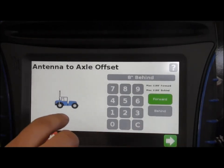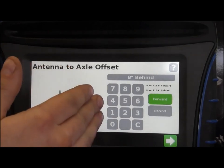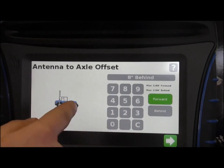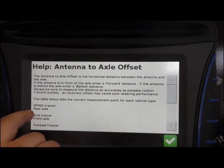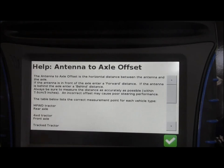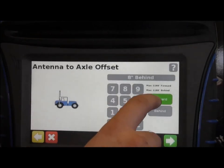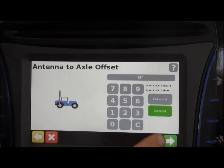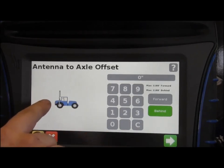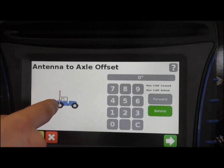Your antenna to axle offset is where your front drive wheel is on an articulated four-wheel drive relative to where the antenna sits. On most it'll be a certain number behind the front wheel. For front wheel assist, it's from the rear axle — the antenna would be in front of the rear axle. For four-wheel drive, it's the front axle and typically your antenna would be behind. So you choose forward or behind. For four-wheel drives, the antenna is generally behind the front axle, though some put it at the front of the hood.